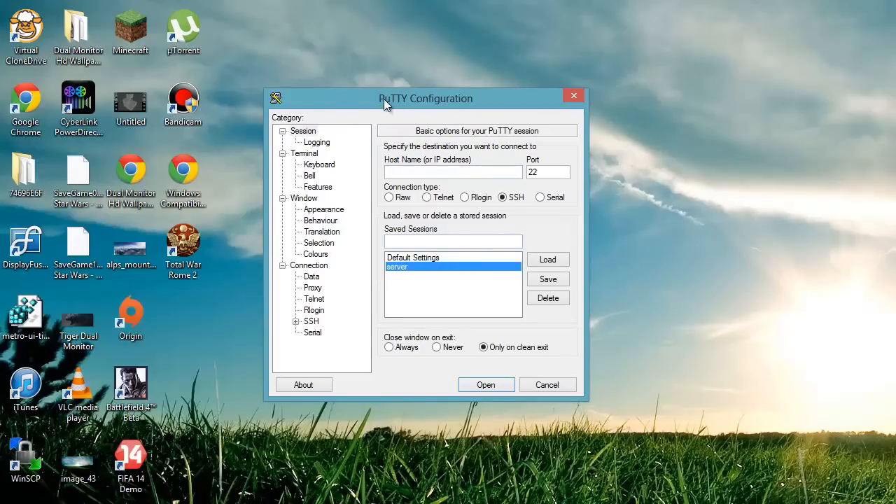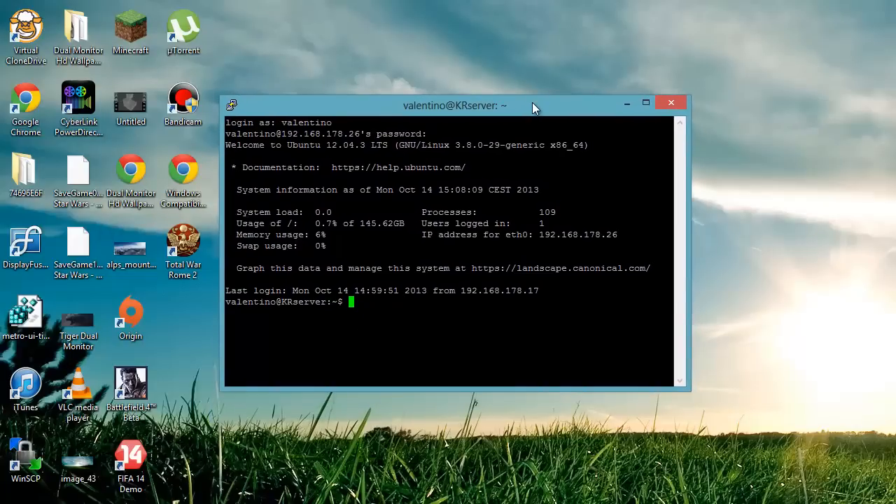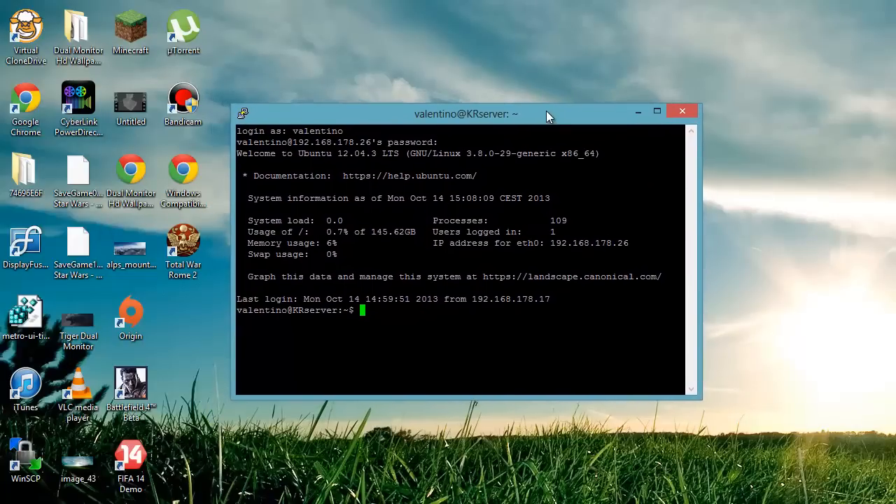I'm going to use PuTTY, and I'm in my server right now. What we're going to do first is log in to root, so we're going to type sudo su and then type in your password.